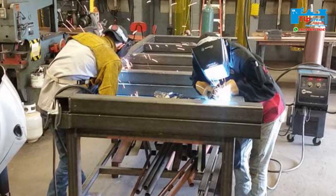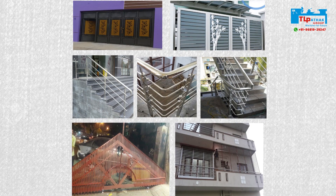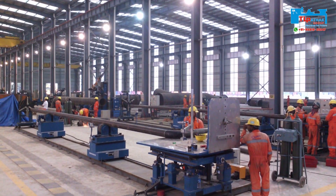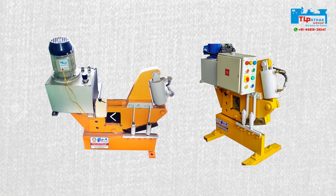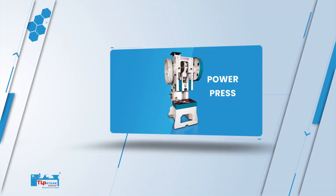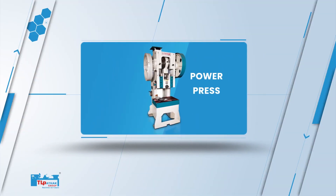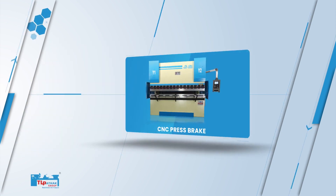The machine is cost effective and it is widely used for fabrication works. TL Pathak Group also manufactures sheet metal machinery such as power presses, shearing machines, and press brake machines.